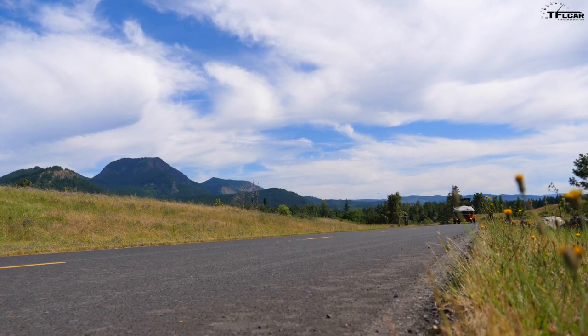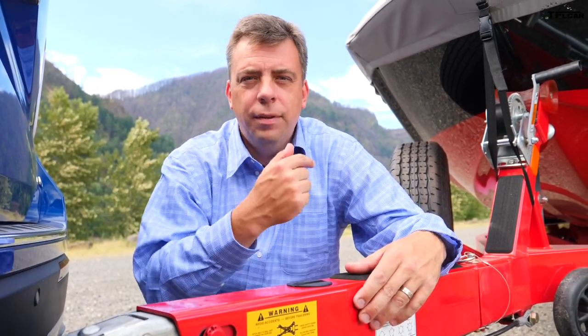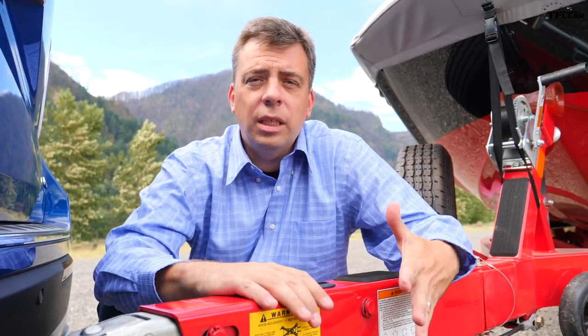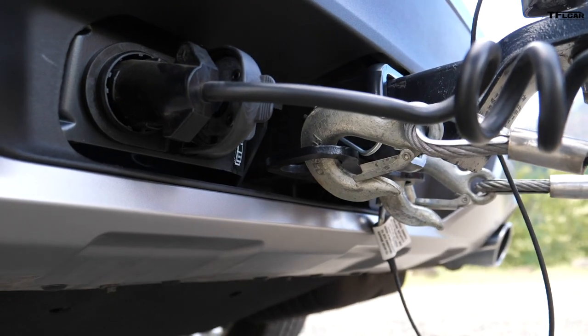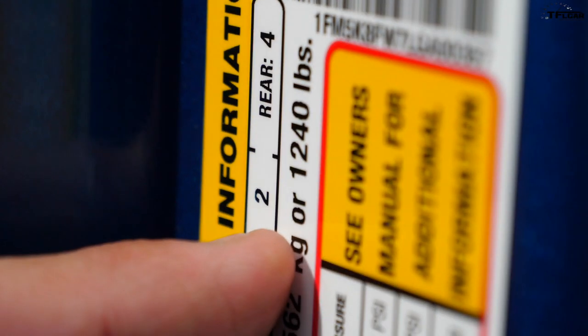The maximum towing rating on the Explorer Hybrid is 5,000 pounds. If you want more, the turbocharged 3.0-liter V6 Explorer is rated at 5,600 pounds. This trailer weighs about 4,700 pounds, so we're nearly maxing out the hybrid. It's equipped with a surge brake — a piston pushes brake fluid to the trailer brakes when the vehicle slows — because the Explorer does not come with an integrated brake controller for electric brakes. This particular all-wheel drive Explorer Hybrid has 1,240 pounds of payload; with about 470 pounds on the hitch, you still have about 800 pounds of usable payload.